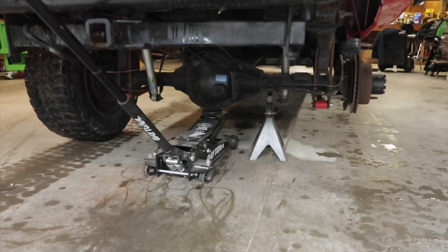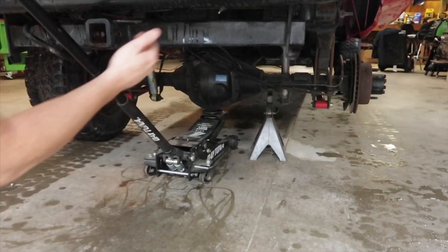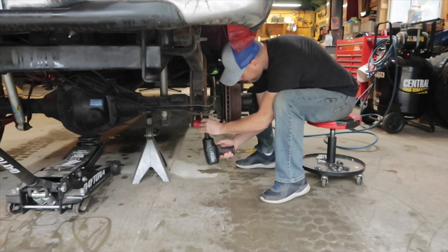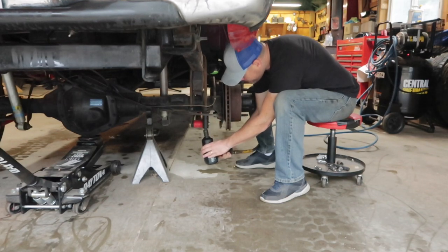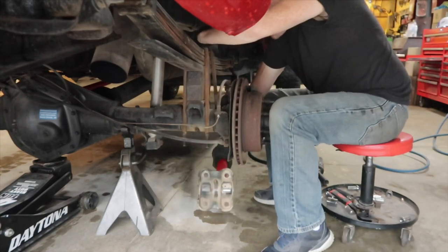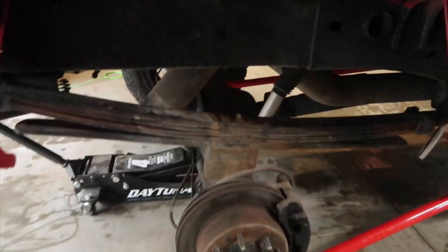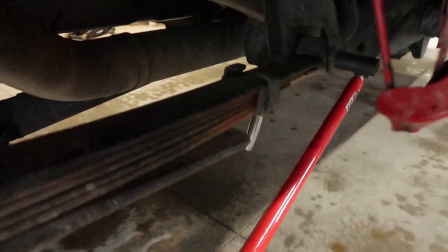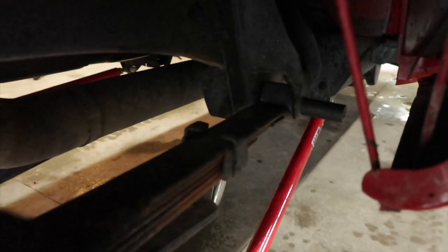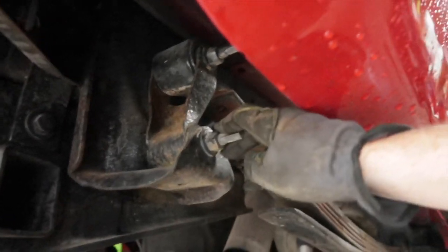Once I remove those U-bolts, I'm going to remove that jack, lower it down, and the axle will kind of dip down — that's the goal, so I can install the new leaf springs. So next, we're going to remove our U-bolts. We've gotten to this point — we're going to remove these bolts and nuts that hold the leaf spring in place. That's going to be a 24 millimeter on that end, secured with another 24 millimeter on the other side, and on this side it's going to be a 21 millimeter.